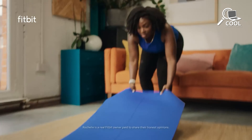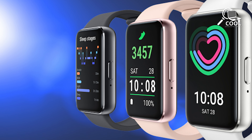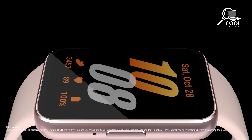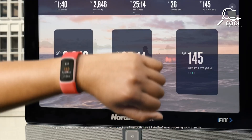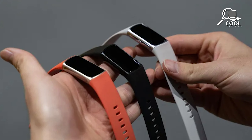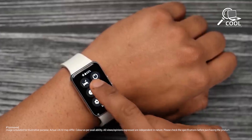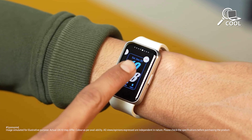When it comes to a fitness tracker, how it looks and feels can really affect how much users like it. Both the Samsung Galaxy Fit 3 and Fitbit Charge 6 have stylish designs with cool features. The Galaxy Fit 3 looks sleek and fancy with its smooth glass display and tough aluminum body, giving it a high-quality feel while also being strong. In terms of size, the Galaxy Fit 3 is a bit bigger, making it stand out on your wrist — great for folks who like a bold, smartwatch-like look.